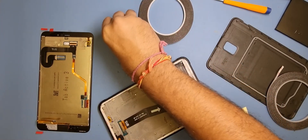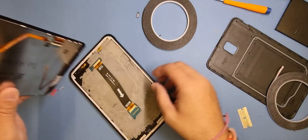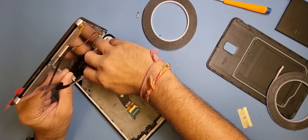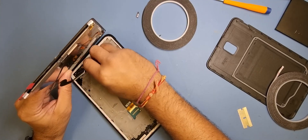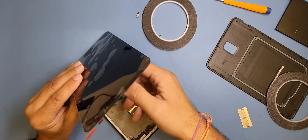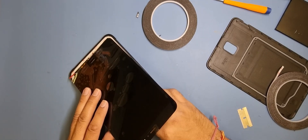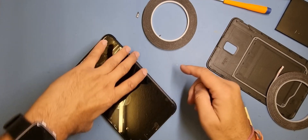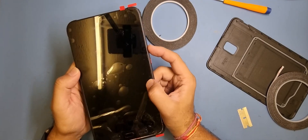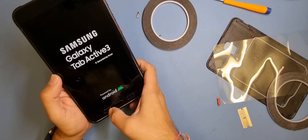Before we bond it and stick it down, we will test the screen. Put in the bottom flex first, then I'm going to put in the main flex for the LCD — you'll hear the nice click. Temporarily put it on there, put the battery in, switch it on with the power button. There you go — we have a display! Check the buttons — working fine. Perfect.